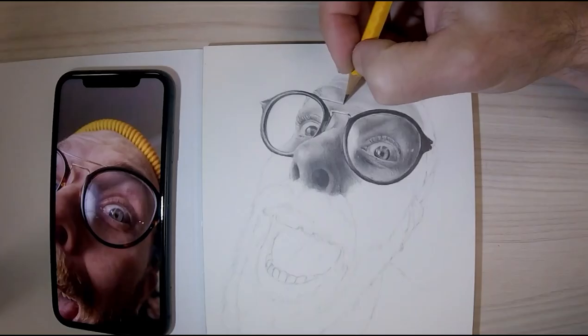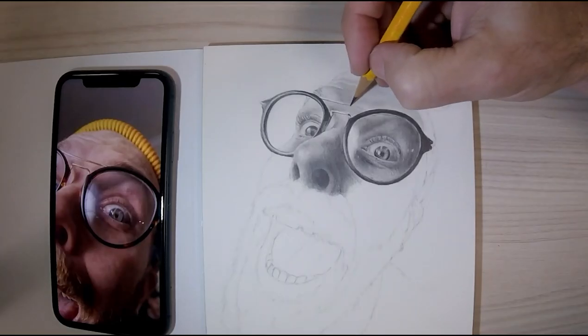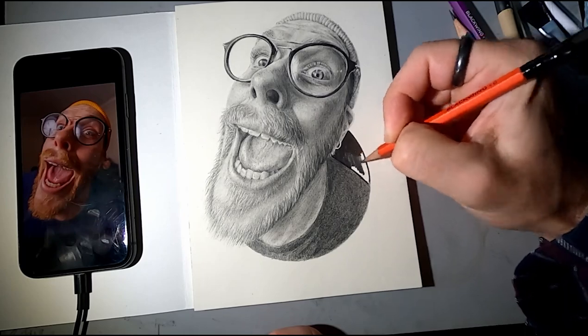And finally, we'll bend the rules we've created and have some fun creating a second portrait, this time using my signature fisheye lens perspective. Join me in Sketchy Art School.